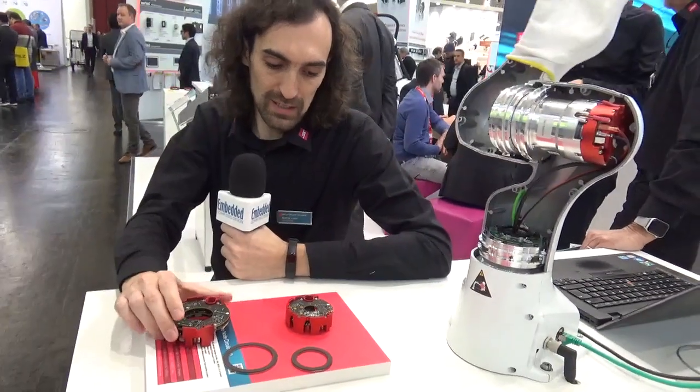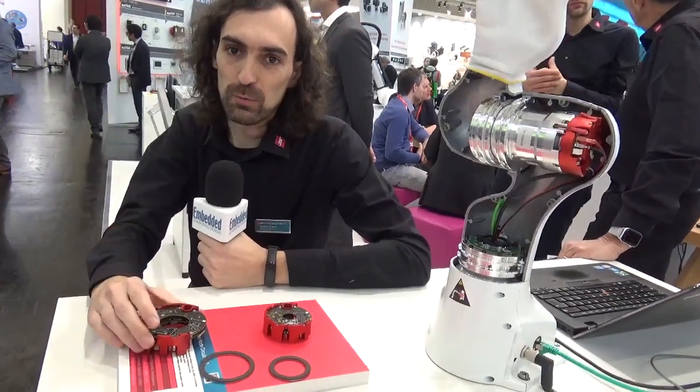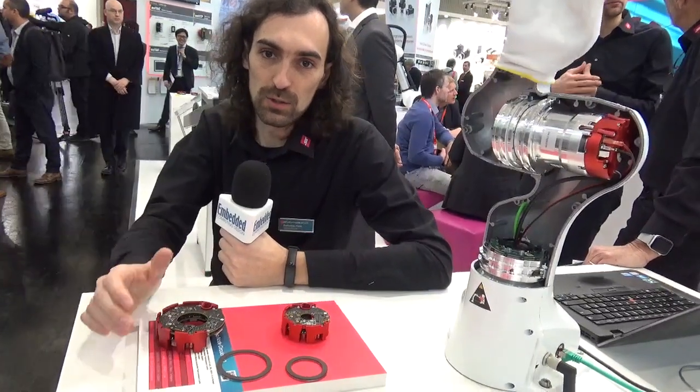That's a quick wrap-up of this product. If you need more information, please visit our website at synapticon.com. You can find more information also in our documentation at doc.synapticon.com. Thank you very much.